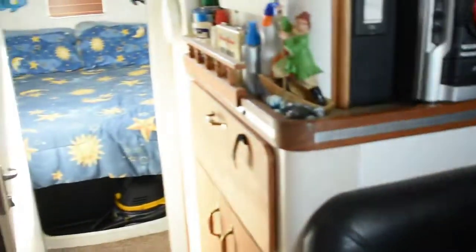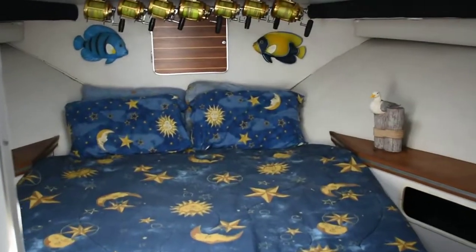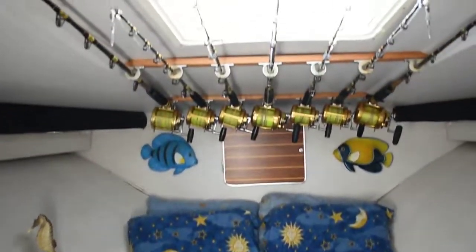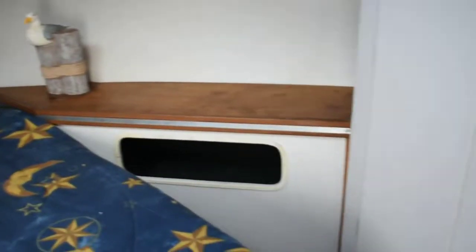Forward from there we have the master cabin with a good sized queen. There's plenty of hanging storage, hanging lockers and additional drawer storage.